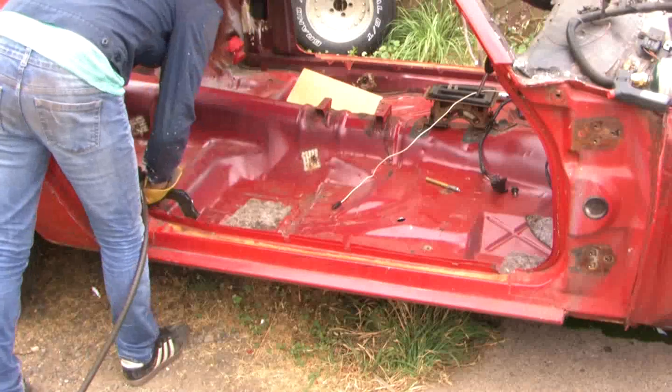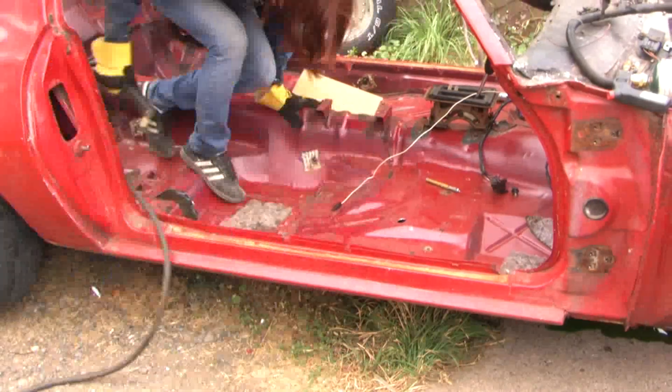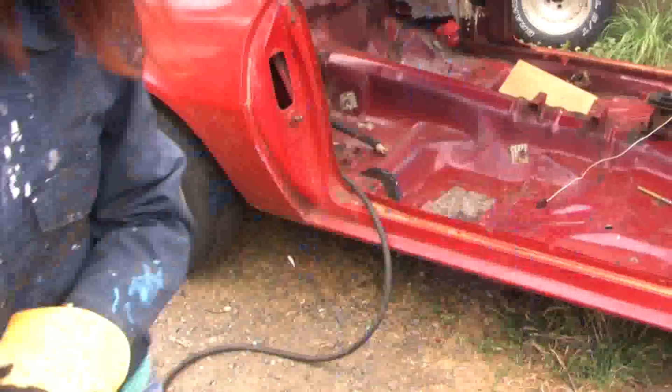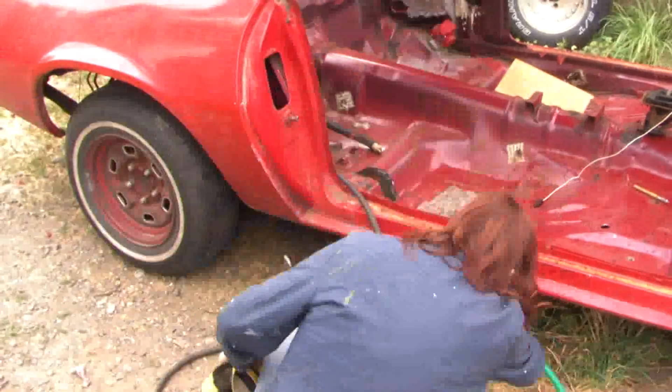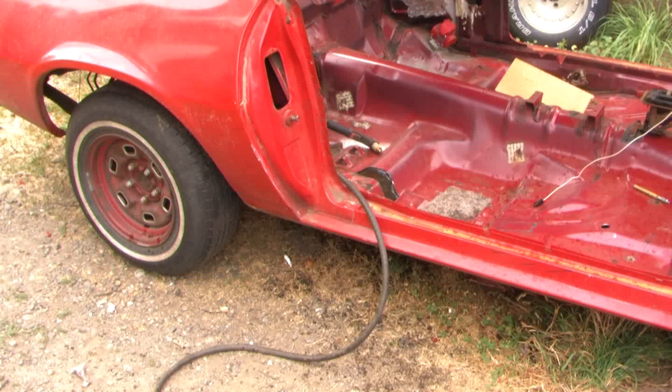But by the rules, we have to use that rear clip. We can't cut it all out and replace it with all tubing. So here I'm exploring around, setting the grass on fire, cutting holes, and figuring out where the frame is under the floorboard.